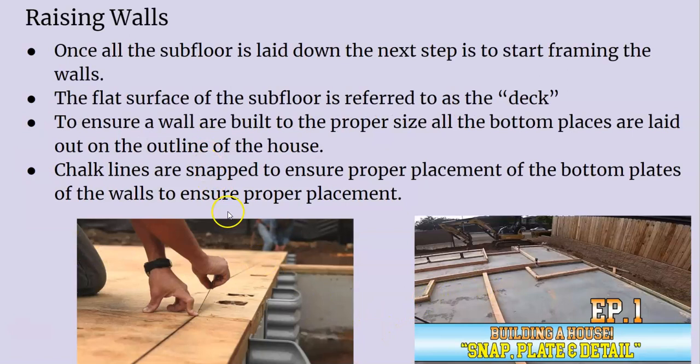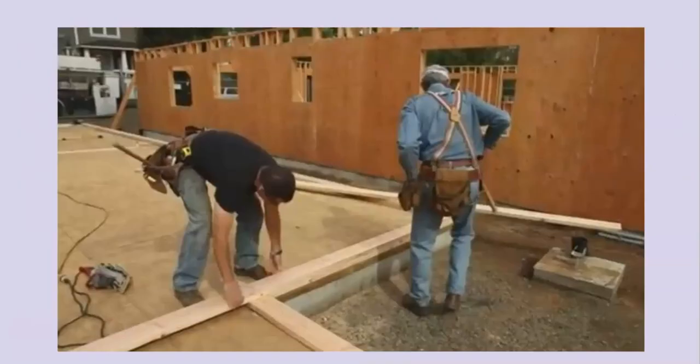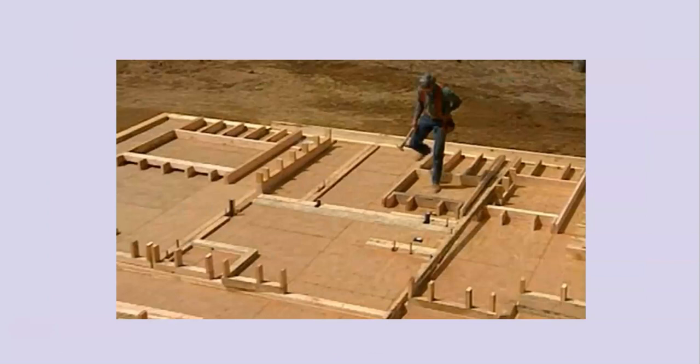Before you raise your walls, you want to snap your chalk lines — use the 3-4-5 method on your subfloor, making sure all your chalk lines line up and everything is mapped out where these walls should be. So when you have them and you raise them, you know exactly where this wall should be — not guessing. An old-school method is to literally put all your plates down first and then start raising your wall.